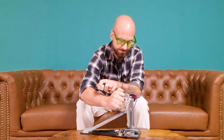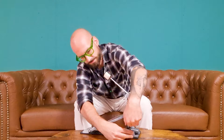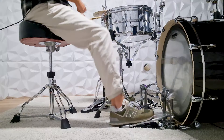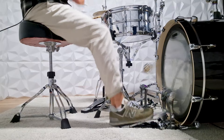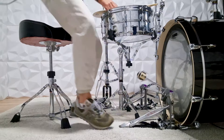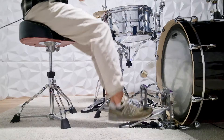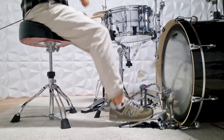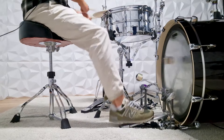First, set the bass drum beater to a 45-degree angle and use the lowest spring tension possible. Then start to play for a long period of time non-stop — at least 10 minutes of non-stop slow double bass. At one point you will feel that your feet start to move quicker than your footboard is moving up and down. When you lose touch with the footboard, that's when you can increase the spring tension a bit and repeat the same exercise, until you get a comfortable balance between the up and down motion of the legs and the returning footboard.